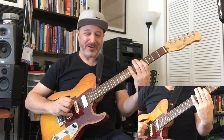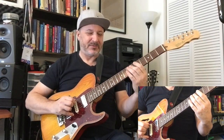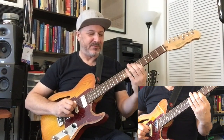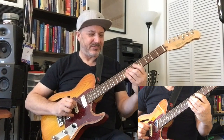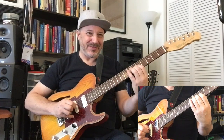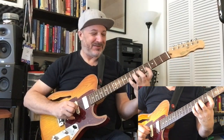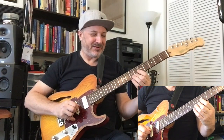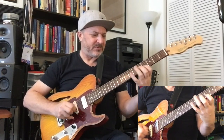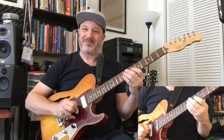First finger stretch, then I bring it up. Now here we don't have a rolling, but we do in a sense because when I get to this note, then I have to do this. So that's what we're going for.